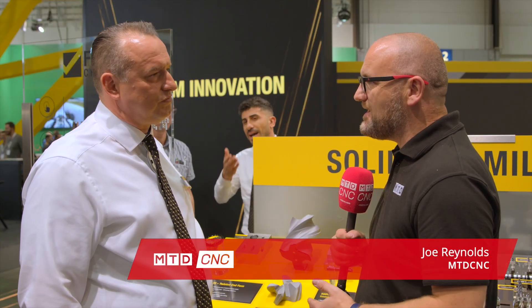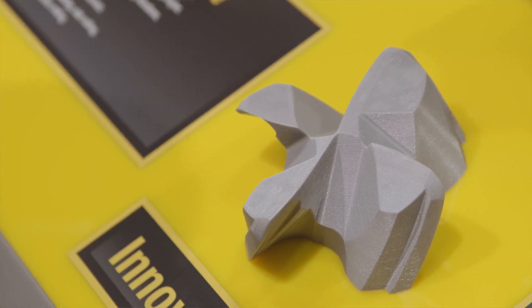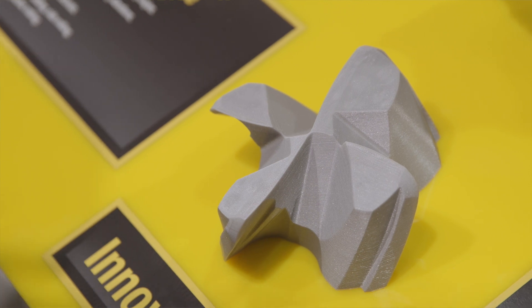Here at the booth again at EMO 2019, we've got the Harvey 1TE. Why is it so different to your and everyone else's end mills? Well, first of all it's in the most important segment of solid end milling, because this is really the workhorse and we have a lot of new innovations where we think it's a fundamental change in productivity and tool life.